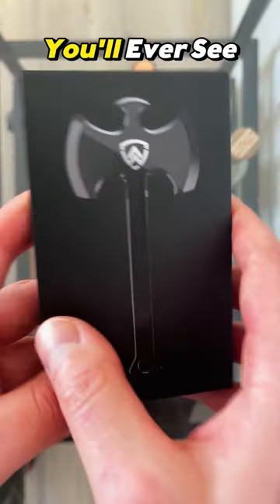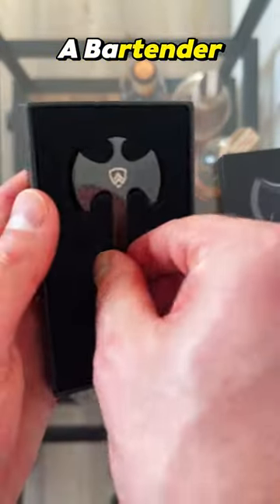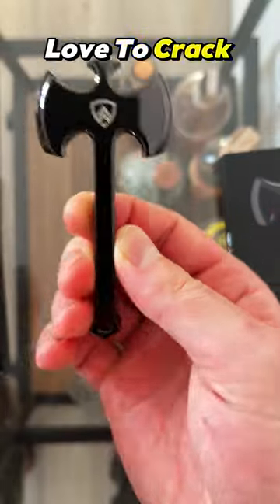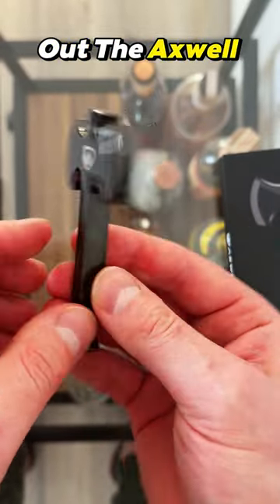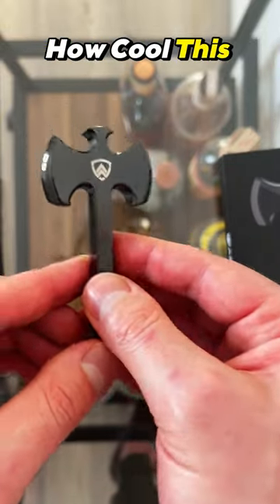This is the coolest bottle opener you'll ever see. If you are a bartender or you just love to crack open an ice cold beer, you gotta check out the Axwell Battle Axe Bottle Opener. Just look at how cool this is.